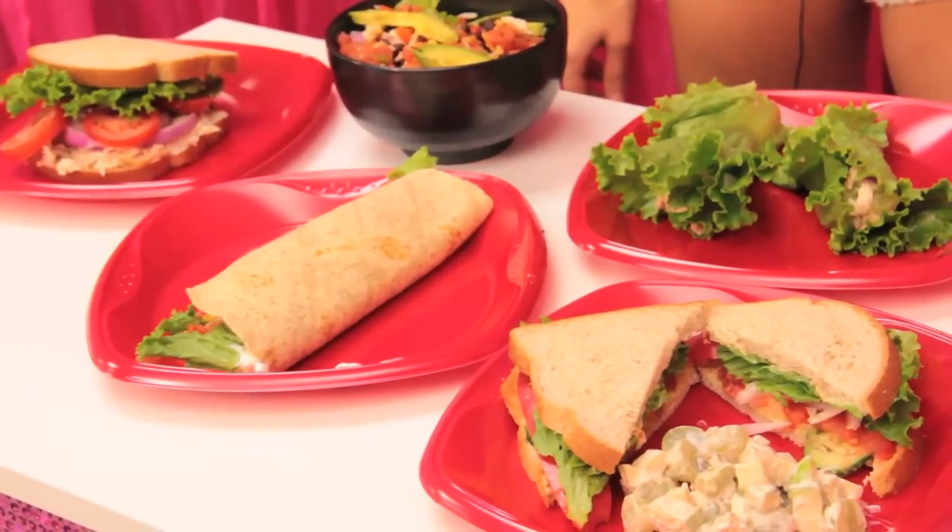Thanks for watching my cold lunch ideas! Stick around for the following weeks to see what other cooking ideas I have. See you next time, and thanks for watching.